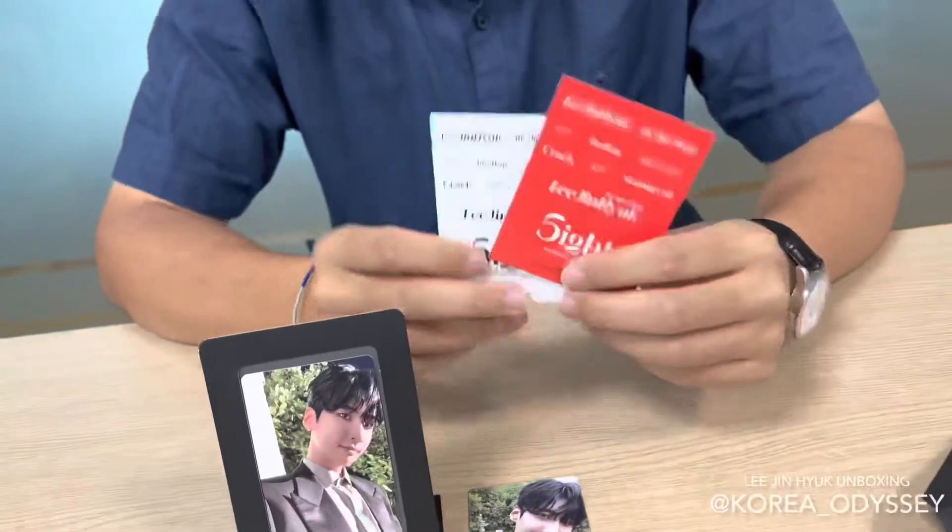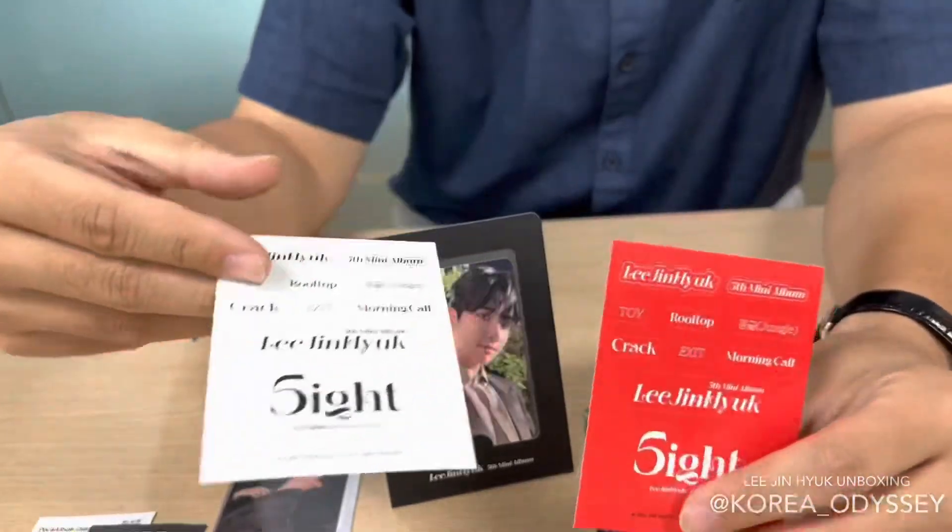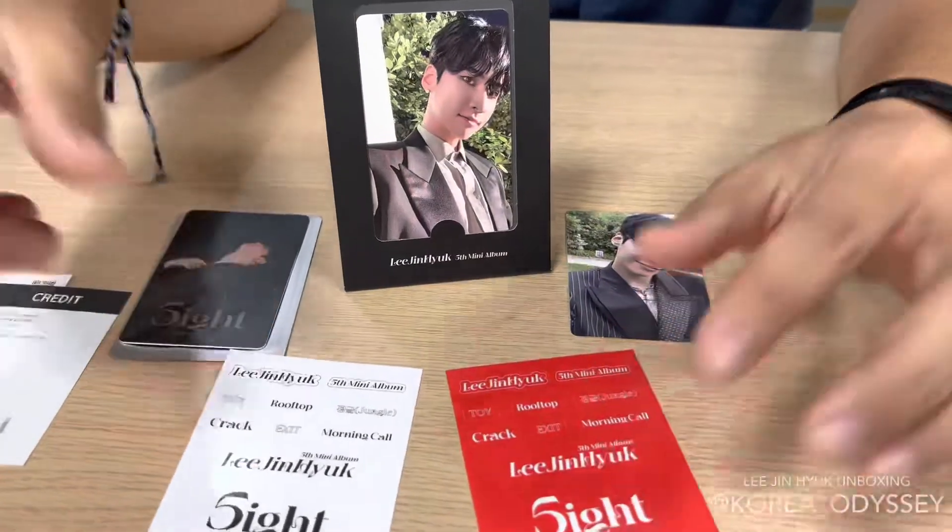And other than those, we have two sticker packs. One's in white and one's in red. I think that's about it for the album.